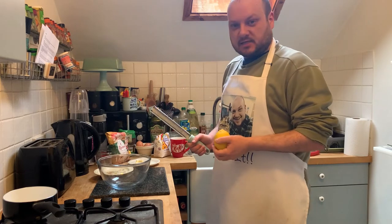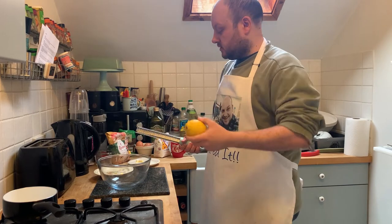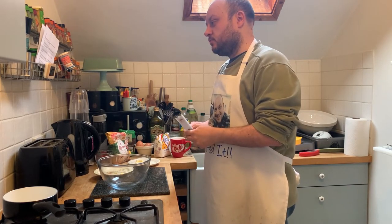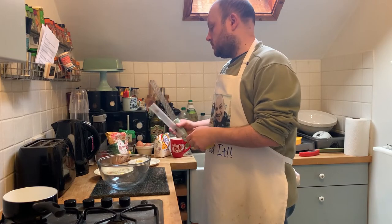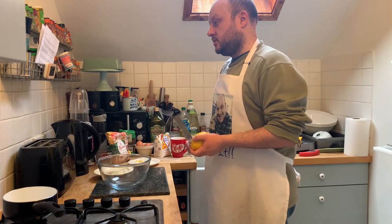So next step — we need the finely grated zest of the lemon and the juice, and the sugar and butter in a heatproof bowl. Put it over a bain-marie and stir until the butter is melted, then whisk in an egg and an egg yolk.